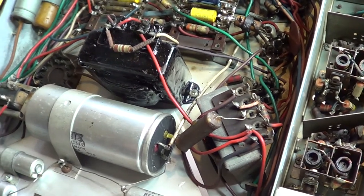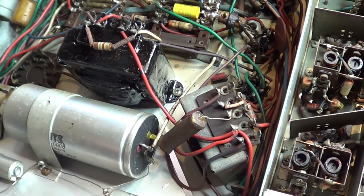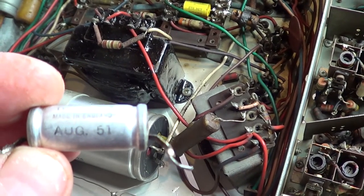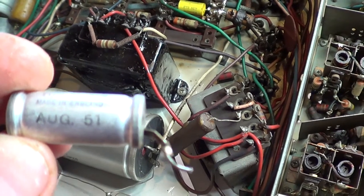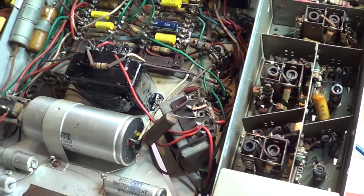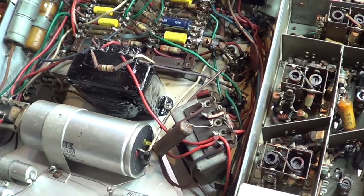An interesting point on how to date a set: on some of the electrolytic capacitors, they are date-coded. That one clearly reads August 1951. That's always a good way to look at your electrolytic capacitors when you take them out — it gives you a rough idea of the date of the set. You can see all these down here are original and have never been changed, so you've got a good idea of when your set was made.